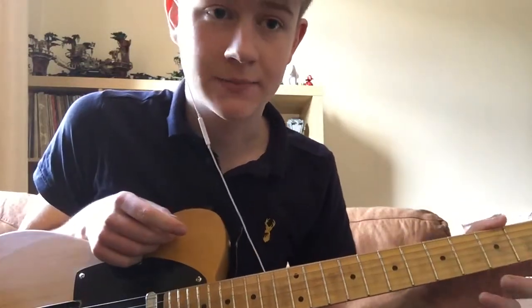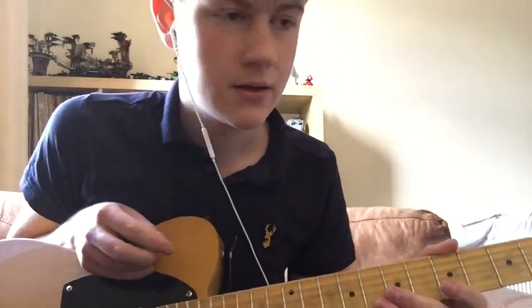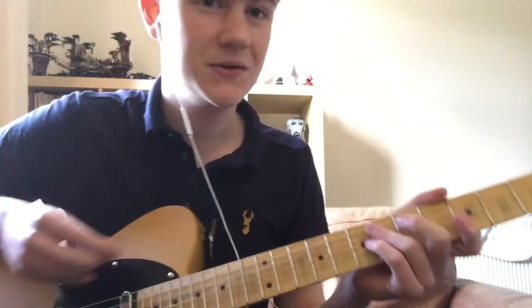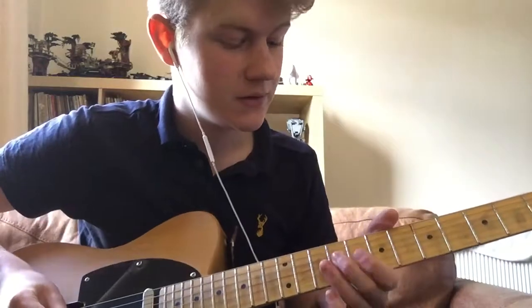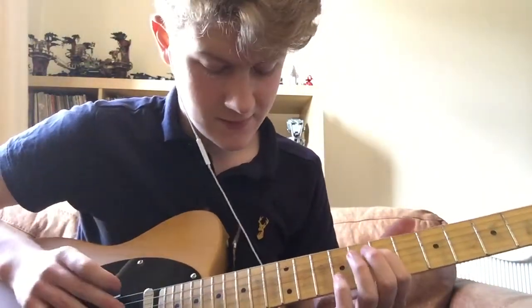I've managed to learn how to play it. I can play both the intro and the guitar solo, and I hope to teach that to you today. It's in the key of D.